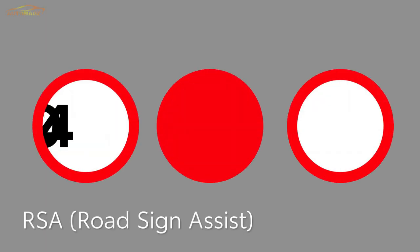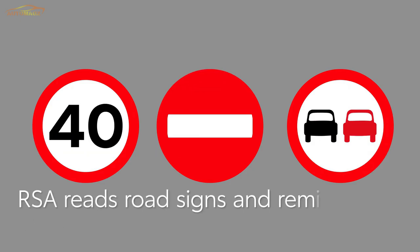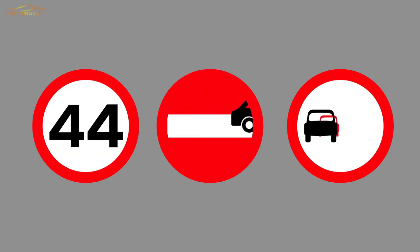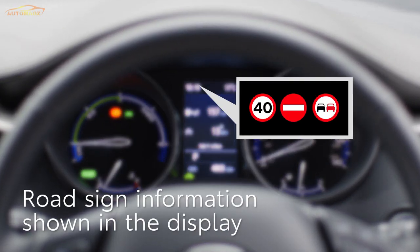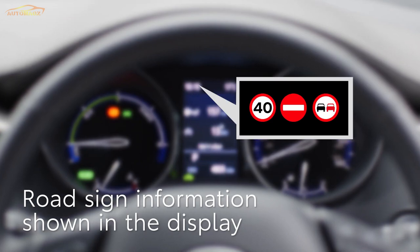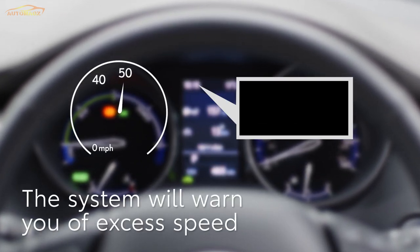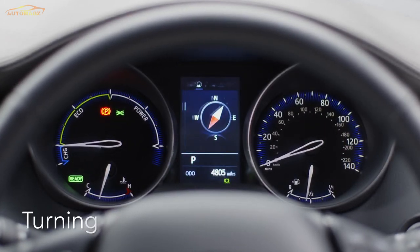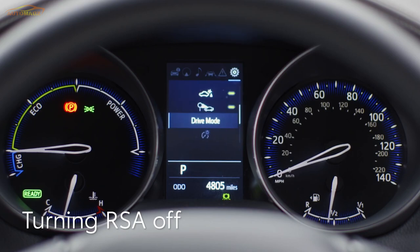Now let's look at Road Sign Assist. This helps keep you on the right side of the law by reading specific road signs and warning you if you're breaking the rules. When the camera recognises a sign, it will be shown on the multi-information display. The system will sound a chime and flash a warning to remind you of the road sign instruction. Should you wish to turn the system off, look for this option in the settings menu.